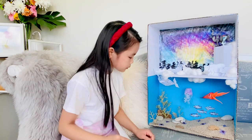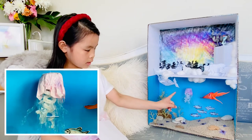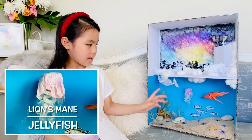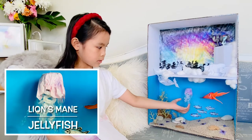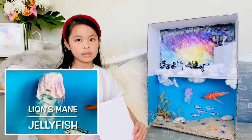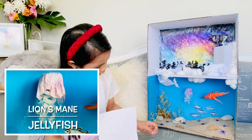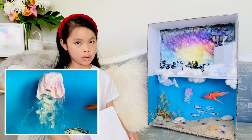So then down here we've got the lion's mane jellyfish made out of bubble wrap and pipe cleaners again for the little tentacles. And then a yogurt lid so that we could make the head and put some tissue paper around it.